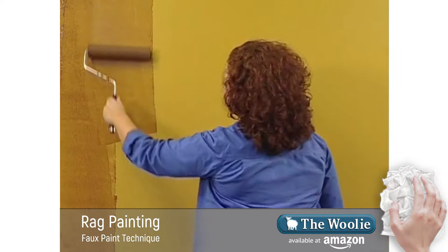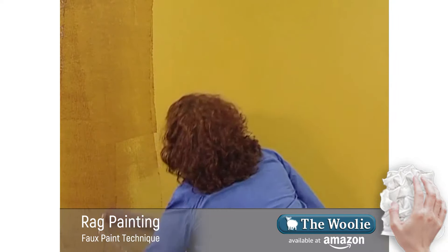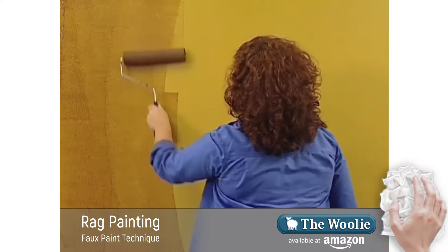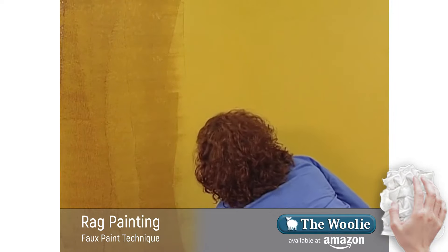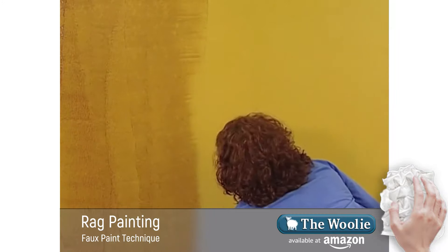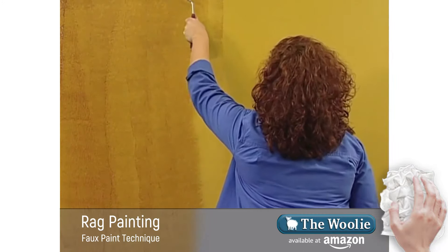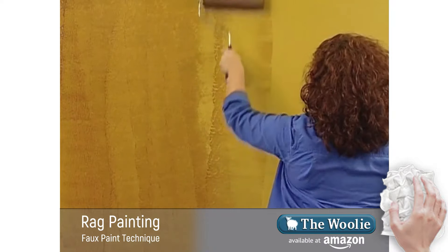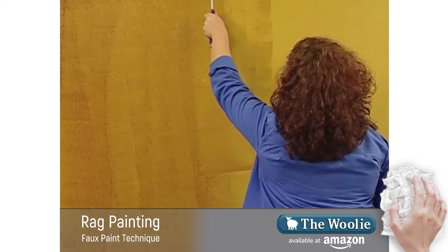Amber's paying close attention to rolling her glaze very evenly and consistently. She's not going to go too far along the wall so that I can keep up when I'm doing the ragging off technique. Once she's done a few rows of applying the glaze, I'm ready to follow behind her using my cotton rag.